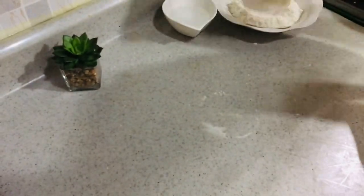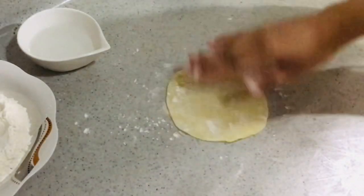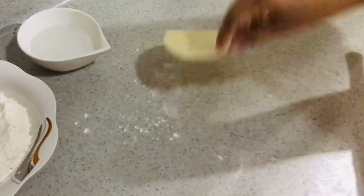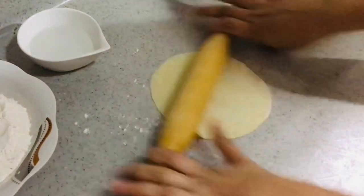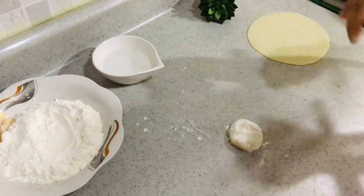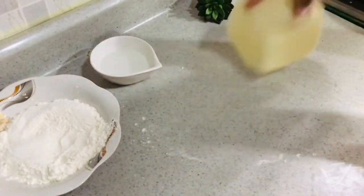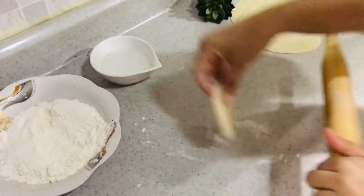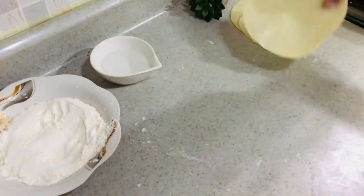Roll well, just as you would for flatbread or chapatis — not too thin and not too thick. It requires a little effort and dedication, but believe me, it's worth it. At the end of the day you can relish these yummy puris, and you'll be much elated to hear others praising your recipe.